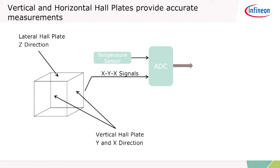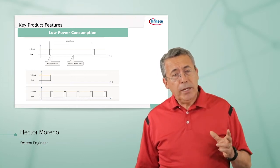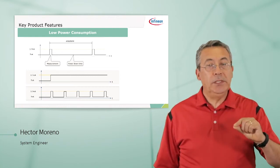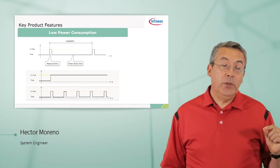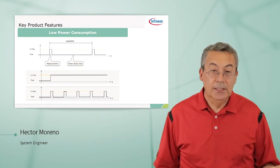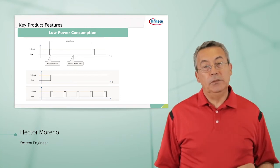On top of that, we also have a temperature sensor inside that you can use to calibrate the measurement and improve accuracy. One of the key features of this part is the low power consumption. This part was designed to keep power consumption to a minimum. When the part is making a measurement, it draws 3.7 milliamps from your power supply. When it goes to power down mode, it draws only 7 nanoamps. Depending on how often you make measurements — your update rate — that determines the overall power consumption.